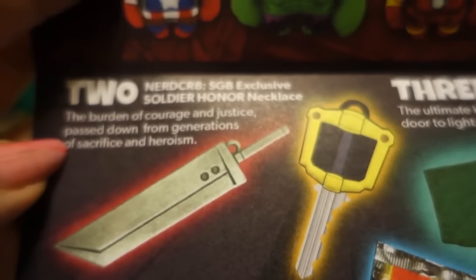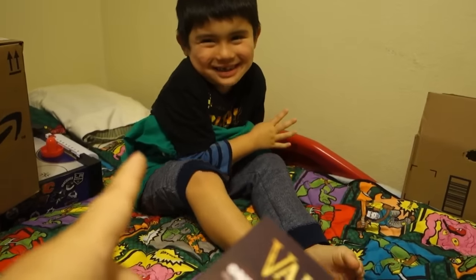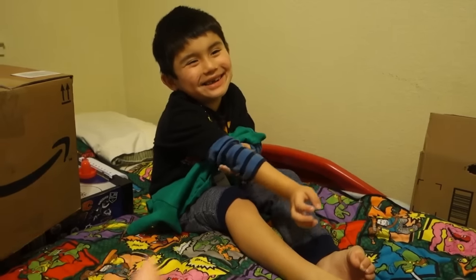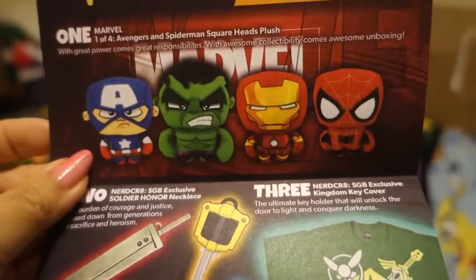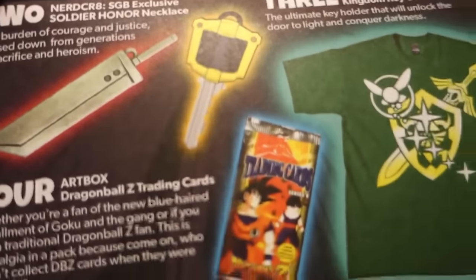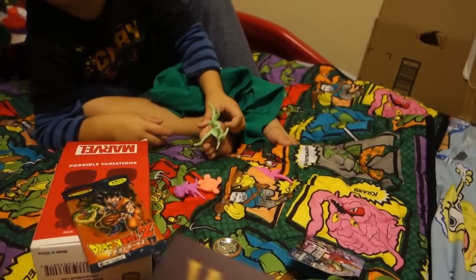Ethan, be careful — oh no, he bruised his arm. No crying. That's what happens when you're being a bad boy, that's how you get bruises even from falling on things. Okay so we got a variation of the Marvel and of course we got the Hulk, and then we got a sword from Soldier Honor.